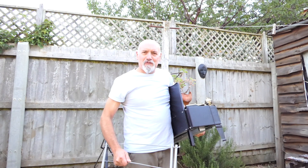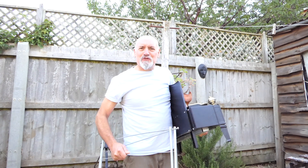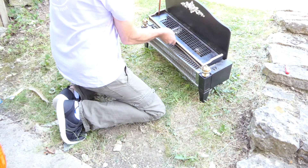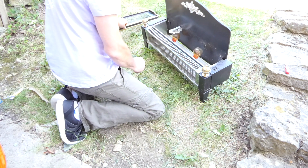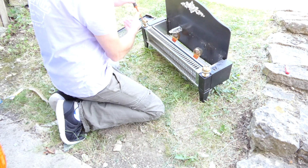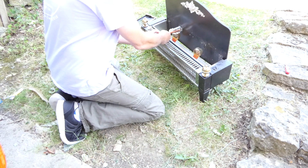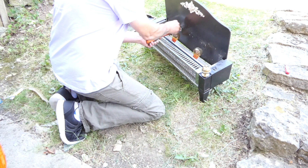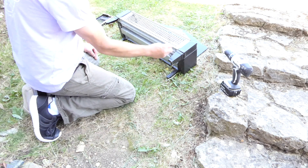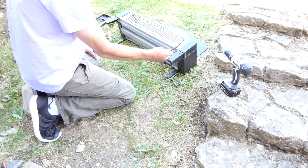Let's have some fun with this old electric fire and clothes horse. First job is to remove the top - I might keep that, it could be a fan assisted barbecue. I'm going to connect this up, you'll have to wait and see why.